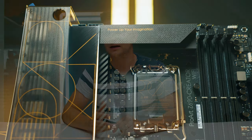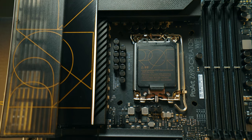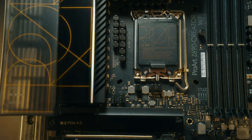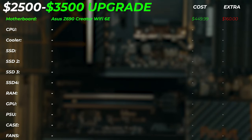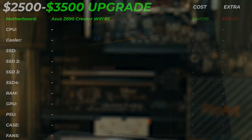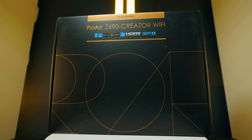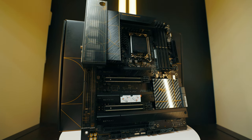If you want to upgrade the motherboard, the Asus Z690 ProArt Creator Wi-Fi with Wi-Fi 6E is the best creator motherboard you can get. It adds USB-C quick charge on the front panel and Wi-Fi 6E for more channels and faster wireless. It will cost you an extra $160. You can also keep the Gigabyte Aero D if you prefer the white theme — both are very similar and you won't lose significant performance or connectivity.